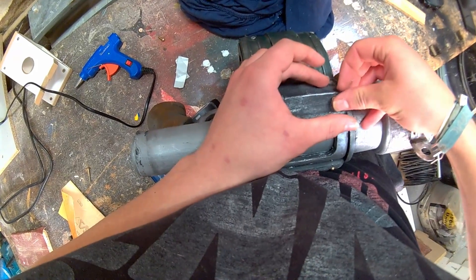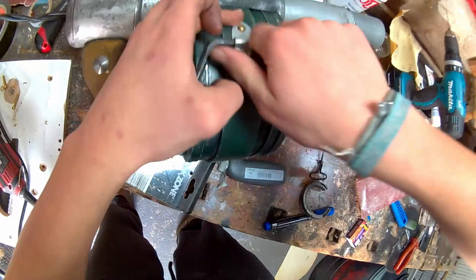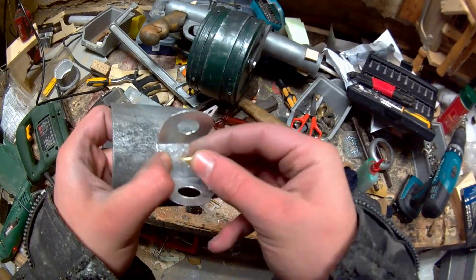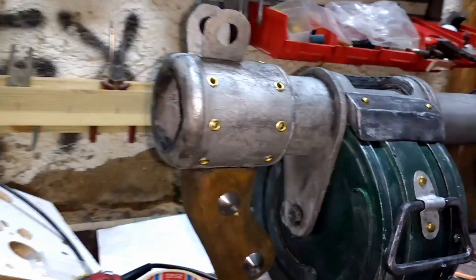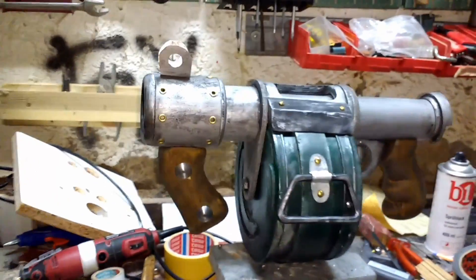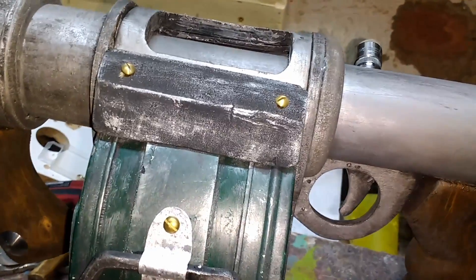As a last step I added some extra detail pieces, such as the scope which was cut out of a thin sheet of zinc, and the metal handle at the side of the magazine. After all that I had a cool-looking replica of the sticky bomb launcher from Team Fortress which still looks great on close-ups and slow-motion shots.